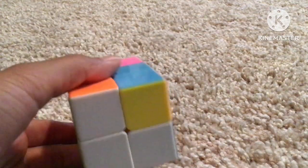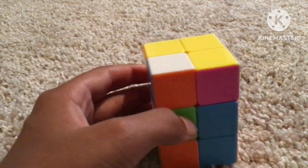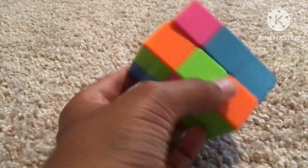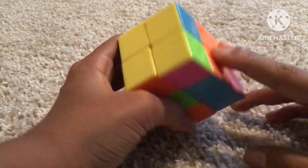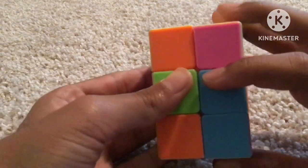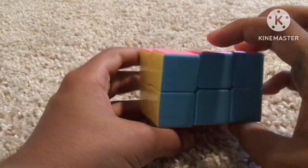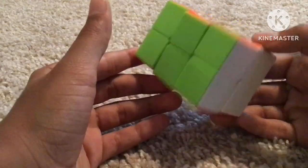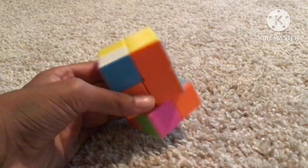The method I'm going to be showing you is one of the most popular methods. It begins by making a face, and then the other face will automatically solve. Then you look around the cube and you'll get one out of a few cases, then do the algorithm for that case. Usually you'll get something like this, so you do that algorithm and then it will be solved.